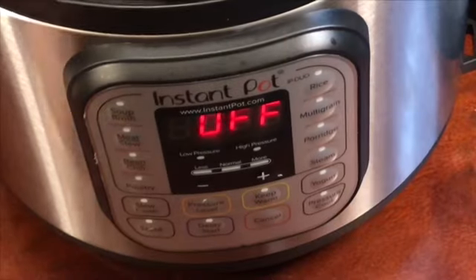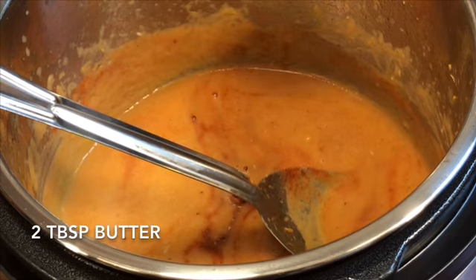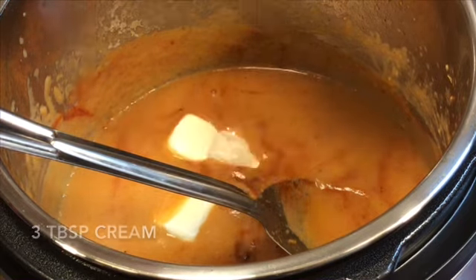Now turn on sauté mode. Add two tablespoons of the leftover butter, then add three tablespoons of cream, and mix it.